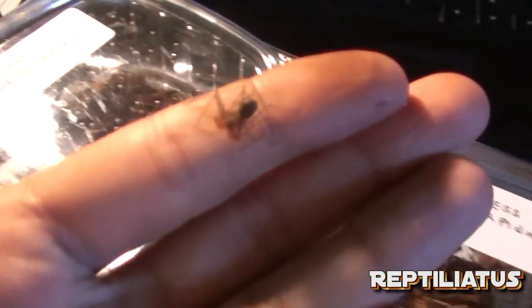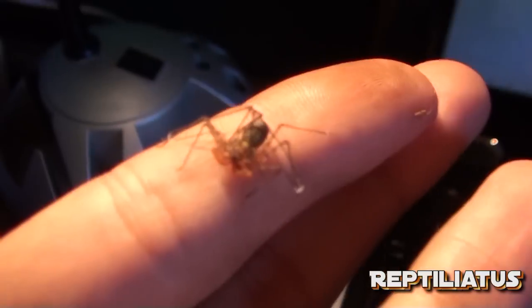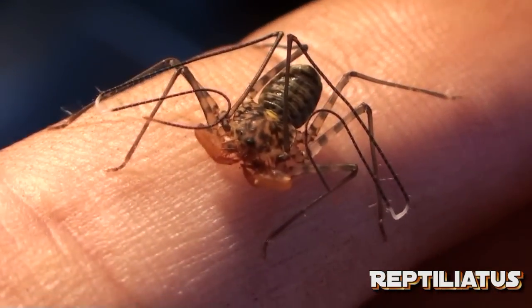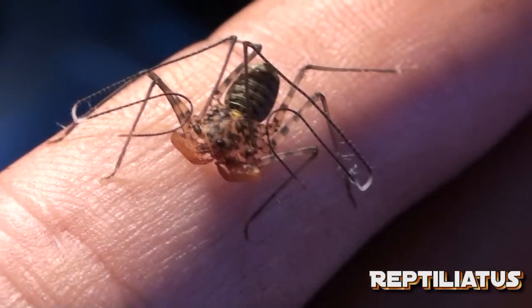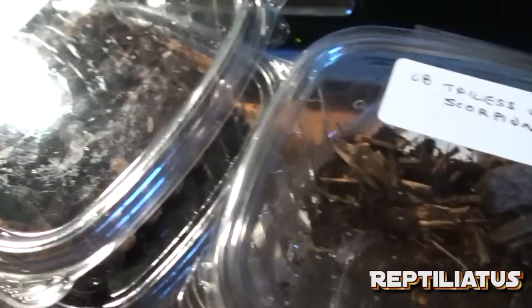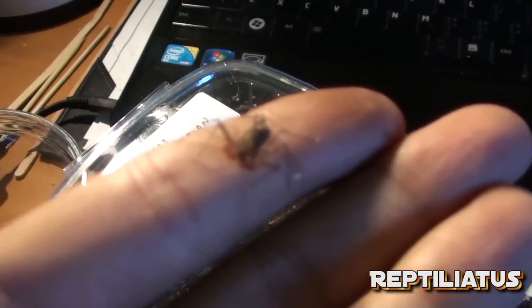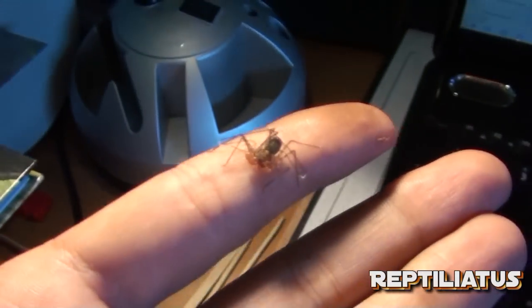They're pretty small. Here they are — there's one specimen, one of the little guys, just chilling. So I'm just rehousing them right now. This is how they came. They were pretty healthy, looking great. They're definitely going to be on pinhead crickets for quite some time. It'll be pretty awesome.